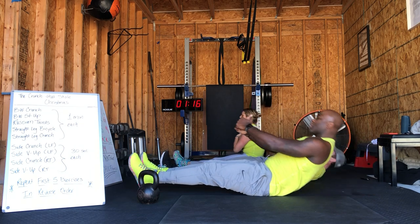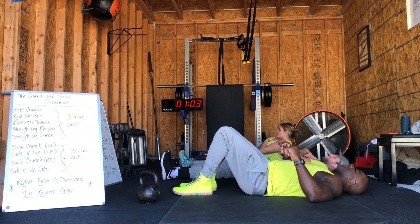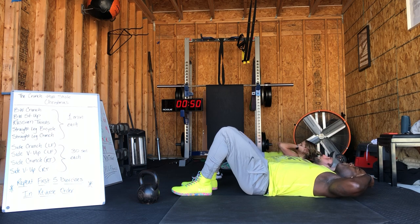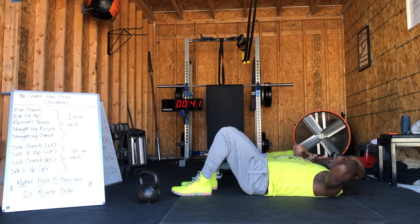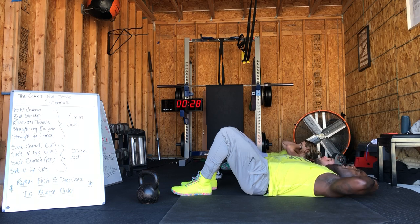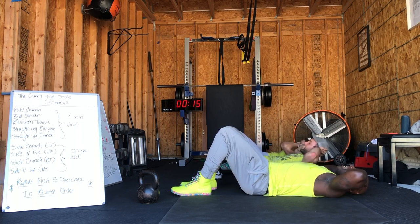Less than 20 seconds before we take it to that crunch — that crunch that started it all. We're going to end it with that crunch. Normal crunch: three, two, one — lifting those shoulders off the ground, keeping that chin out of your chest, flexing those abs. Now I know they're burning, they're fatigued — that means you've been working them the right way. 30 seconds to go, guys. Stay with it. 15 seconds — don't stop.